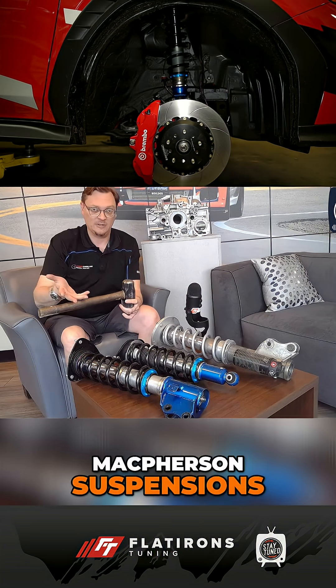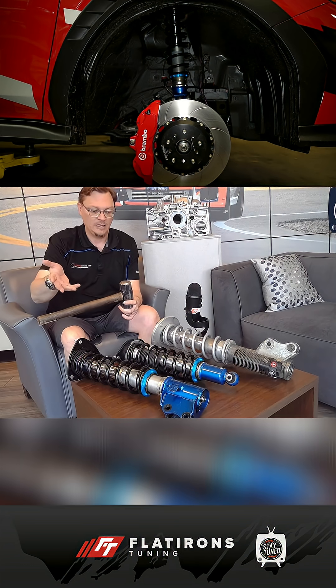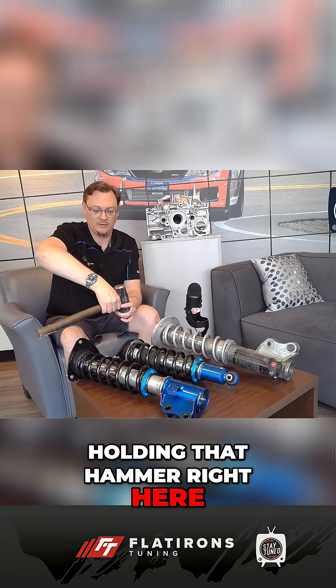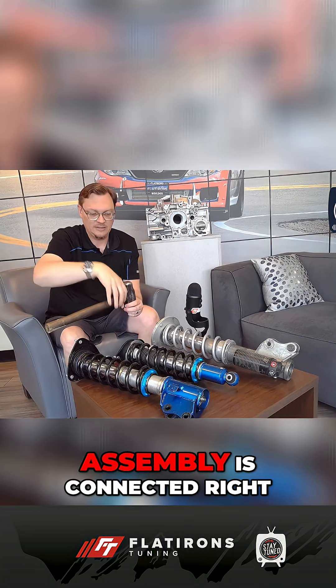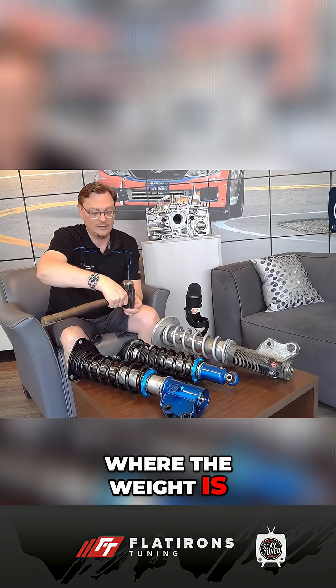A McPherson suspension — that's like the front suspension on basically all the WRXs and STIs. If this is your wheel and tire and all that, the McPherson suspension is holding that hammer right here. So my arm would be the strut, and then it connects to the top of the car here.